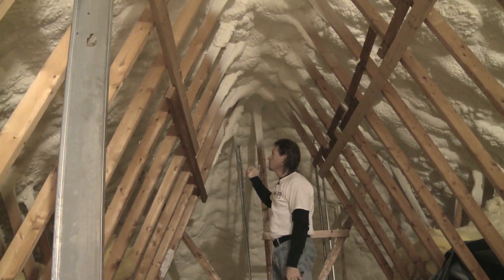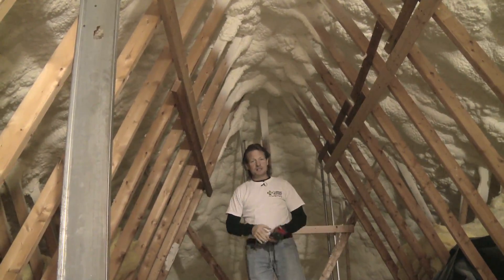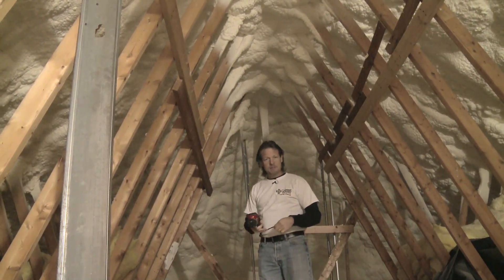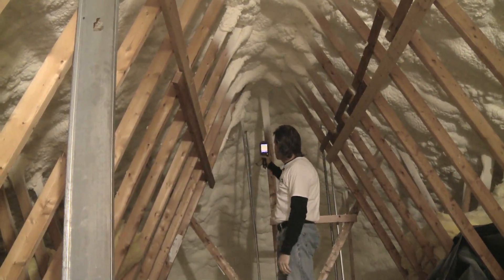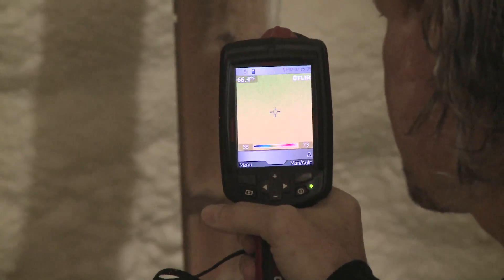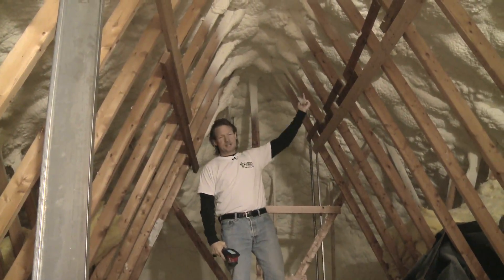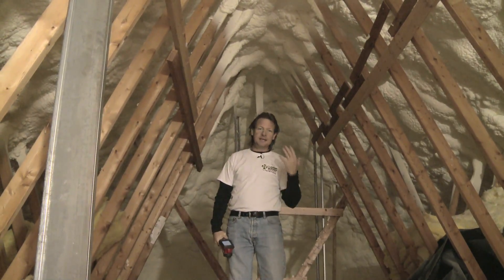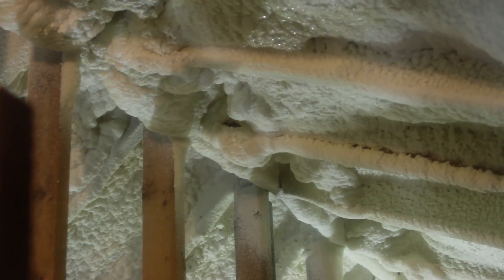We have sprayed seven inches on average of open cell spray foam on the bottom of this roof deck, and we're going to apply a vapor barrier paint to the bottom of it now. That has made a huge difference already in this house — the furnaces are running less, the homeowner reports, just in the time we've been working on this job for the last several days. Using our thermal imaging camera, shooting the bottom of the roof deck, I can see that it's 67 degrees — and it is 25 degrees out today. So it's 25 degrees just on the other side of this foam, and 67 degrees in an attic that we're not even heating.